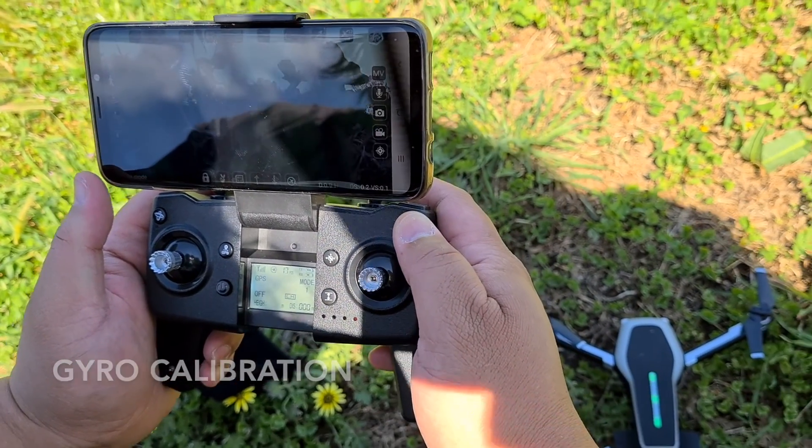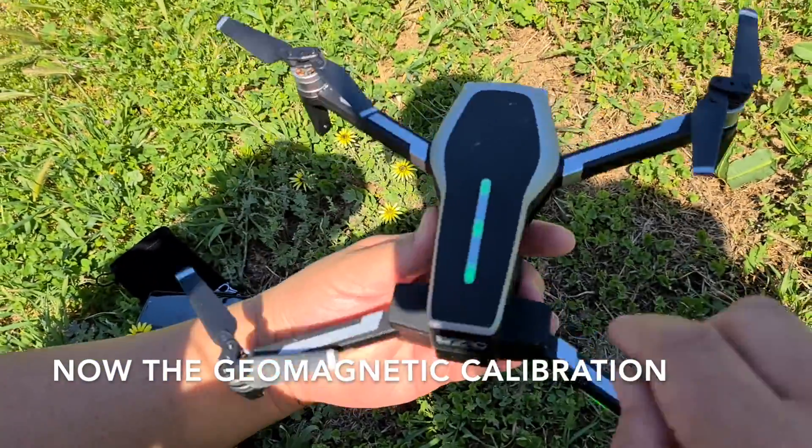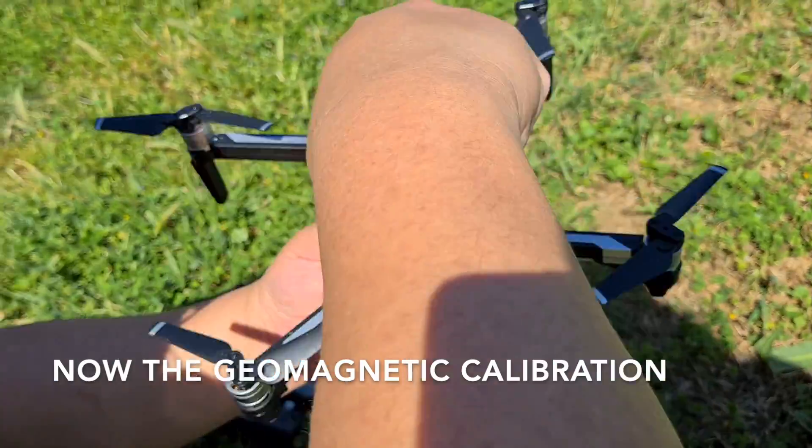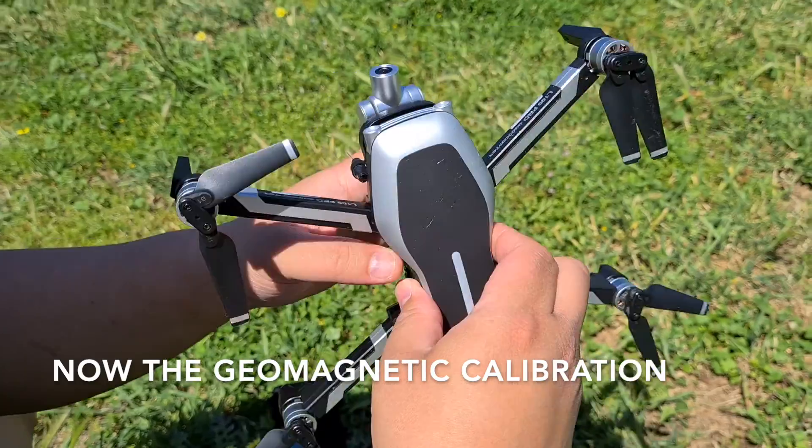Gyro, and now this one is the calibration. So the lights are flashing. Rotate it, and then vertically up. There.